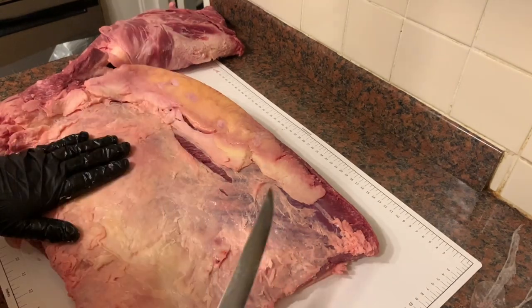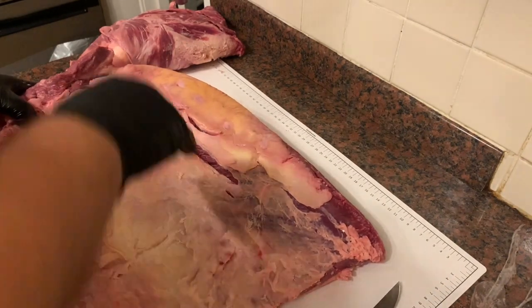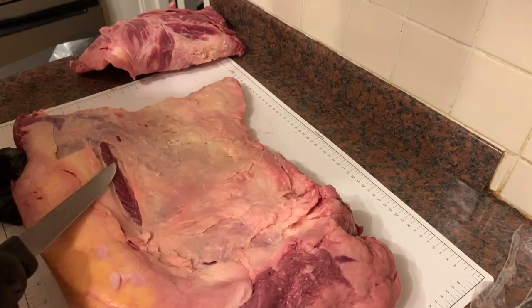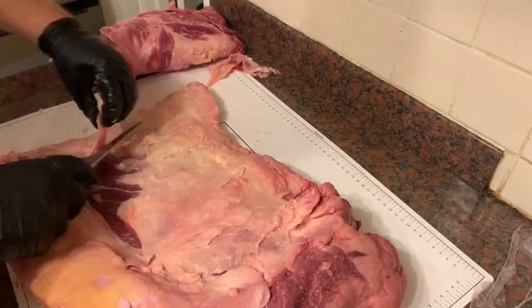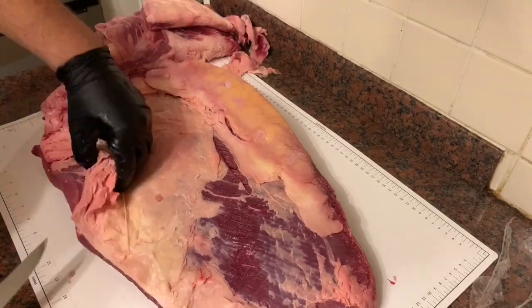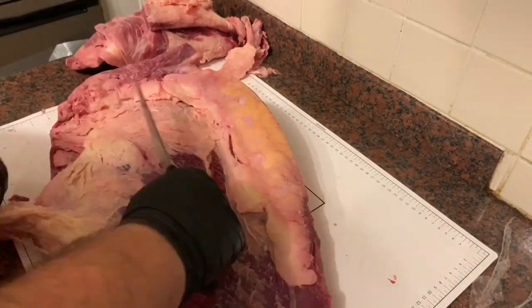How do these dairy cow briskets look? We'll trim this up exactly how we would for a contest — I'm going to inject it and everything, so bear with me. As we're trimming, we're basically sliding the knife underneath the silver skin and fat and taking it all off. This bit's a bit thin — it'll burn up in cooking, so I'll cut that off. Everything I'm cutting off, any bits of meat, all go into my grinding pile to use for other things.